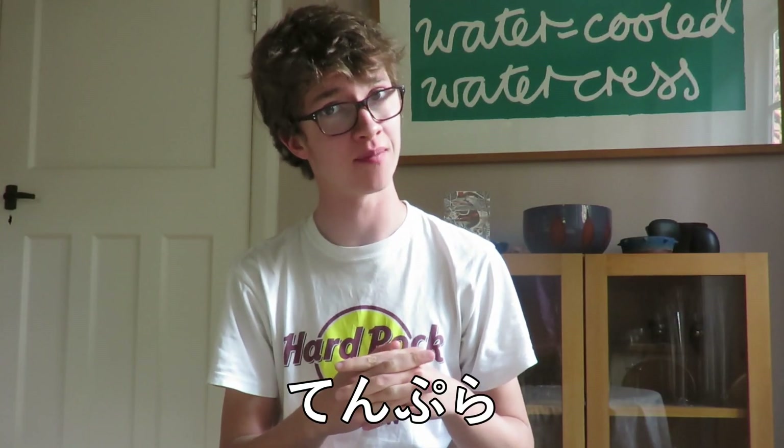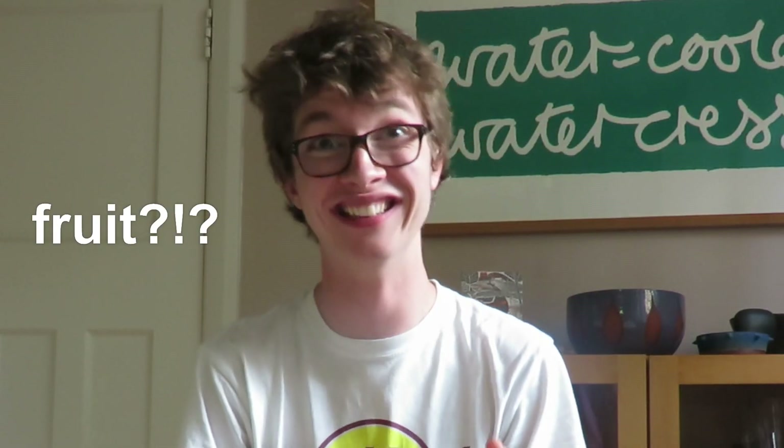Hello, my name is Ben Moyson, and today I'm going to be making tempura. Tempura is basically a Japanese dish, and it consists of fruit, vegetables, or seafood that is coated in a light batter and then deep fried. It's very tasty. Today I'm going to be making a vegetable tempura.